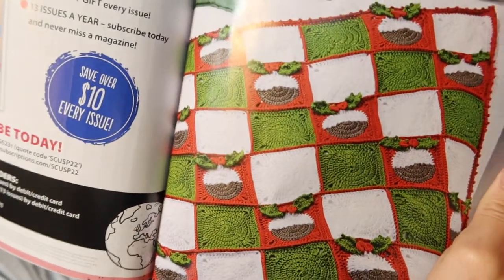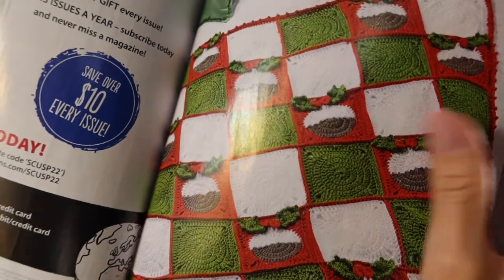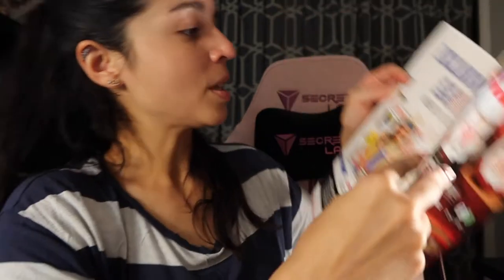This magazine has a lot of nice projects in it. I'm gonna try to get as many as possible — we'll see. I think I'm only a couple videos into my channel but you can kind of see my speed here, because I only really get to work on it late at night. There's also a blanket made of granny squares with some of the squares having mistletoe on them, which is really cute.